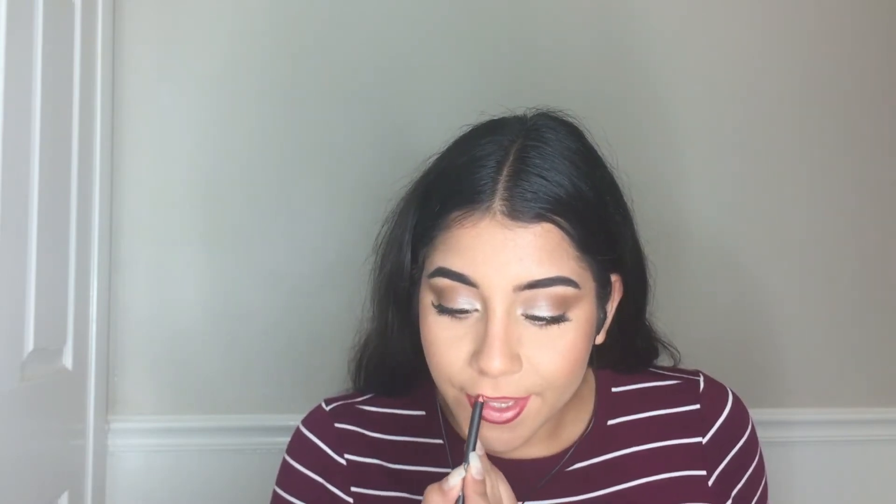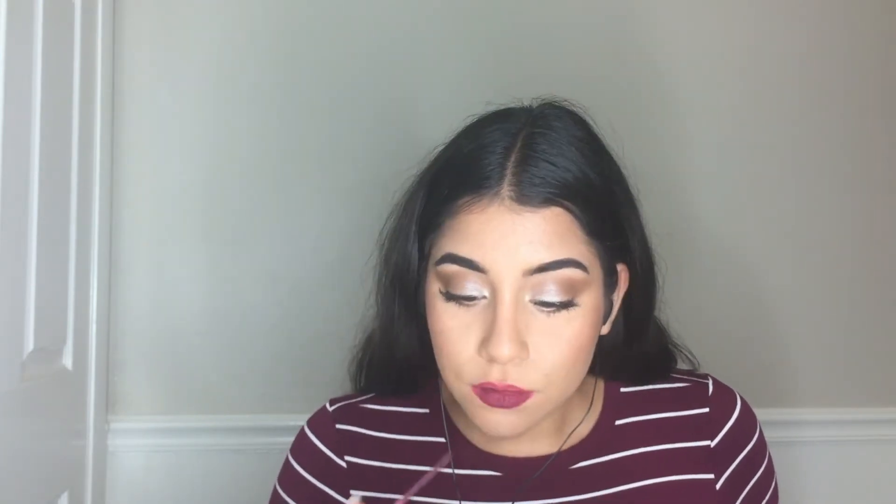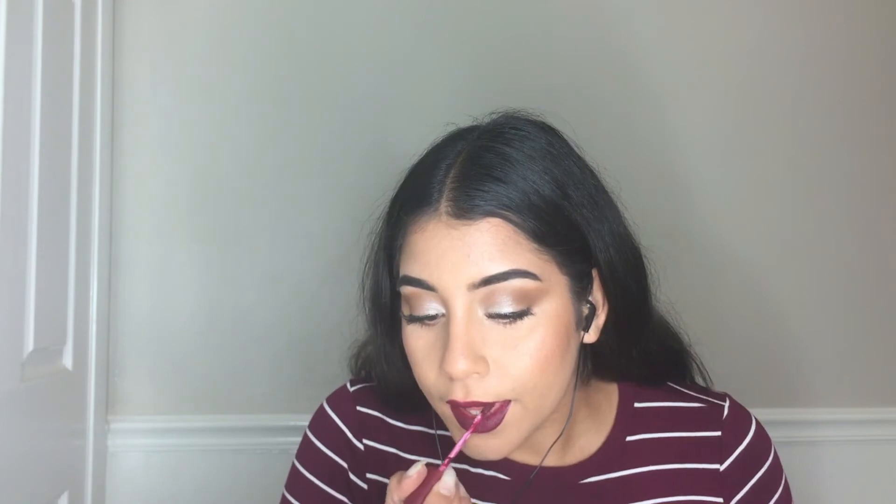Then with my Italia Deluxe liner in Toast, I'm going to be lining my lips and prepping them for my lipstick. Then I'm taking this Victoria's Secret Lip Cream in the shade Drama and applying that on my lips. It's a little bit patchy — I love the formula, but it's patchy — so I had to put on a lot of coats so that it looks good and uniform.